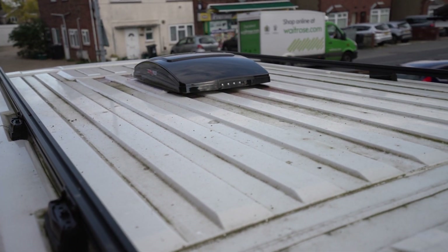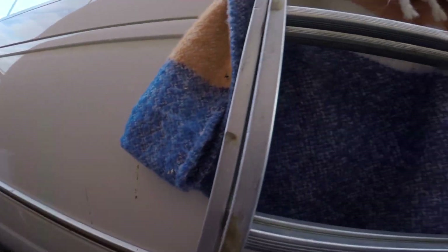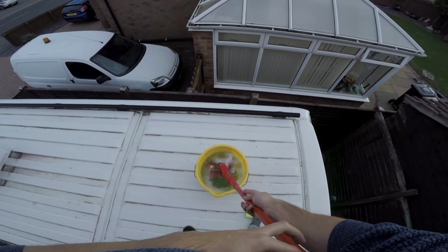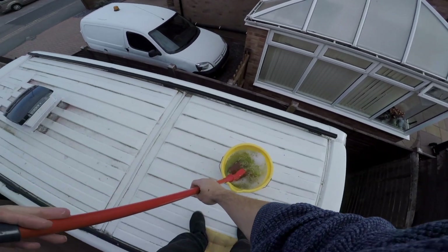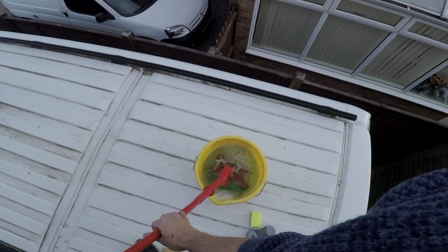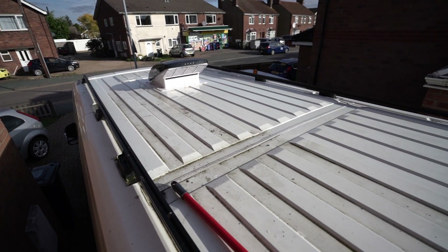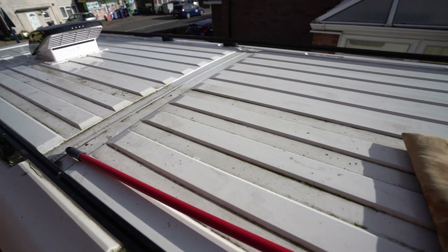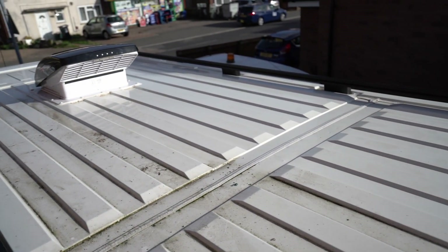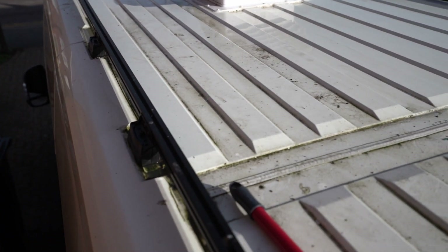First things first, I need to clean this filthy roof. About halfway done — this side is looking pretty good and now I'm going to do the other side, which is still proper filthy.